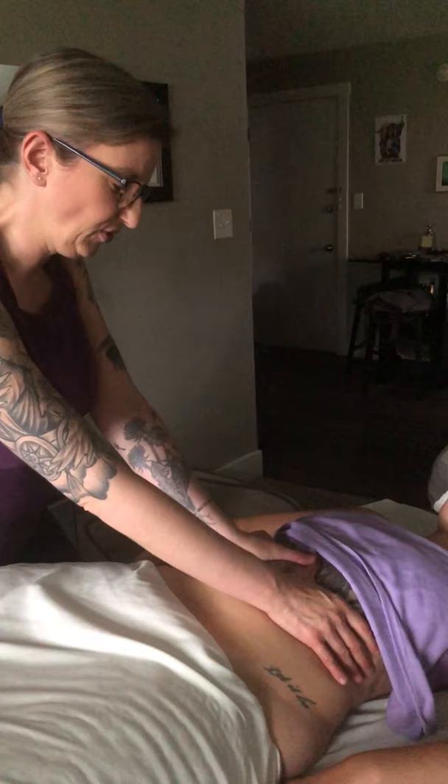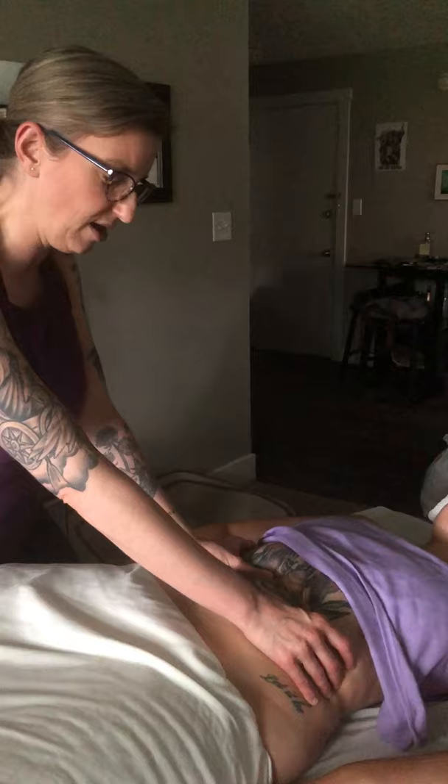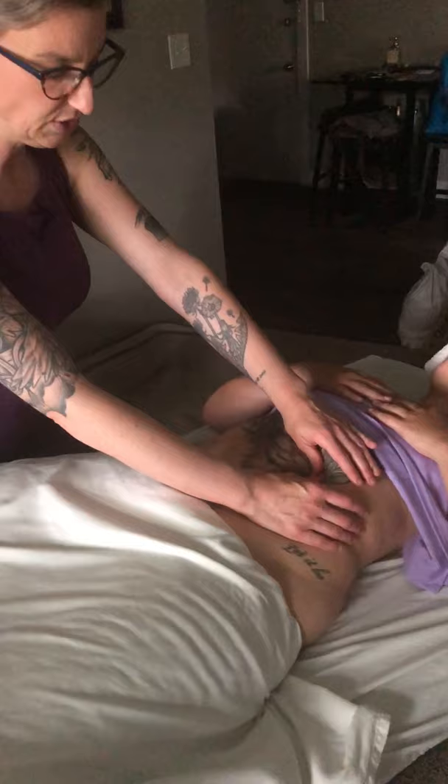I'm warming up the abdomen and doing some thumb kneading underneath the rib cage to warm up the diaphragm. You may or may not be able to palpate it on your client — it's really way up into the rib cage. The only way we can access it even a little bit is by tucking under the costal margins.